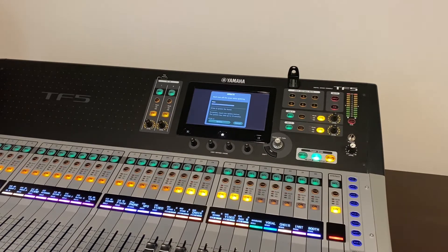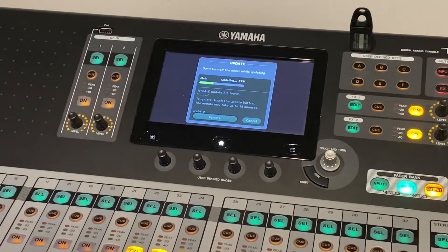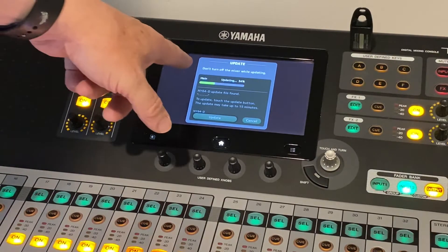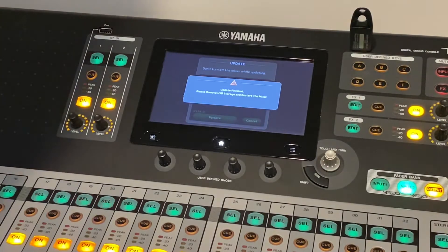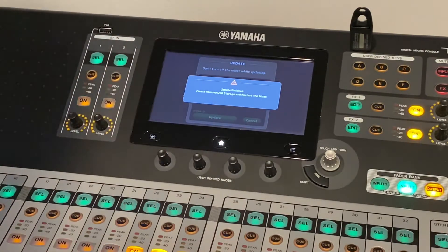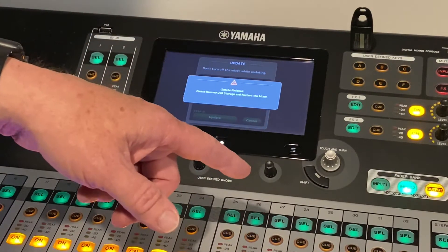We're back and it's saying 'Updating.' Here again it's saying don't turn off the mixer, don't do anything while it's updating. Update finished. Remove the flash drive and restart the mixer.